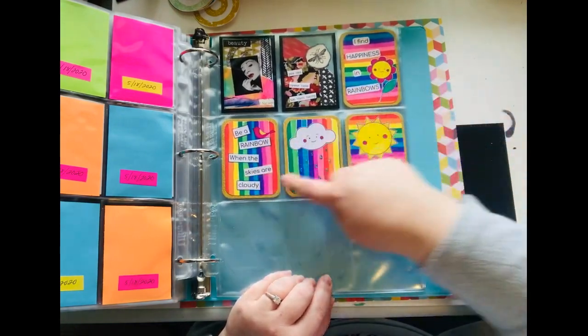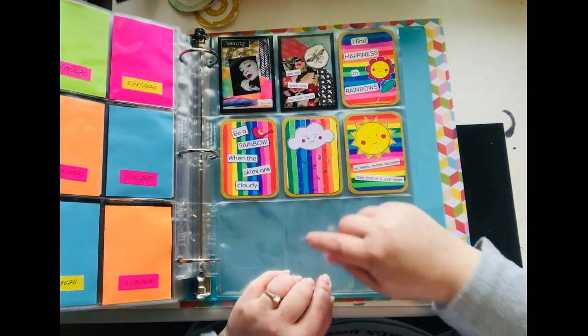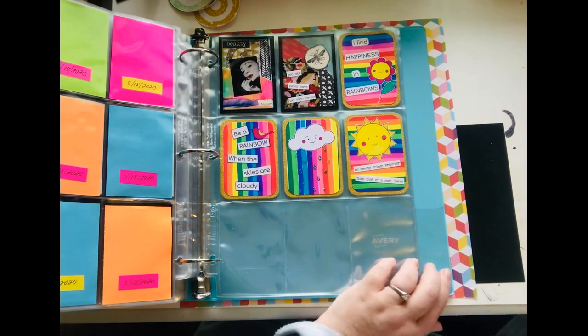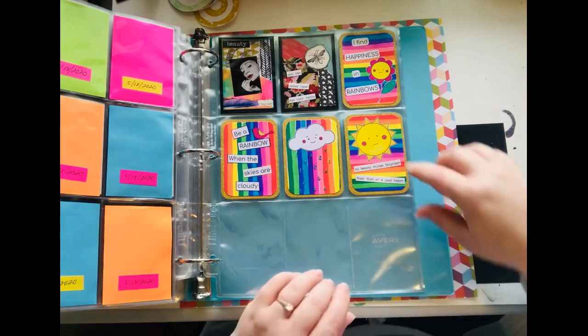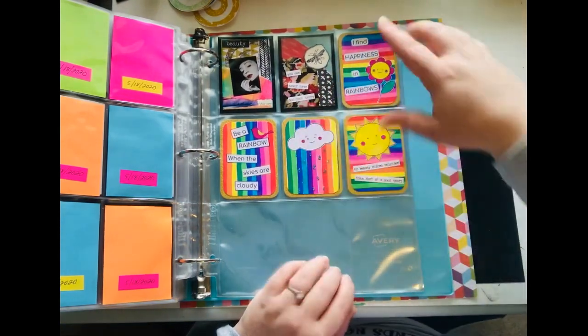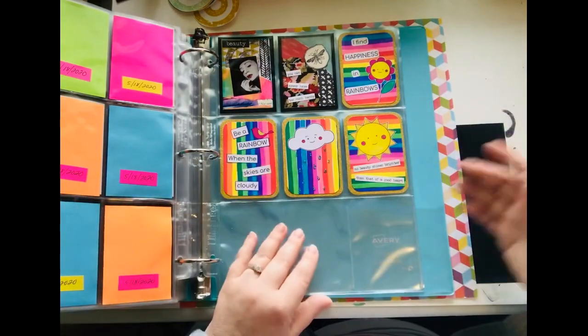Last but not least — it was pouring down rain the other day and I was hoping for a rainbow, so I made this background paper with my Mr. Sketch markers. I just did lines across the paper on one big piece and then cut it all up.